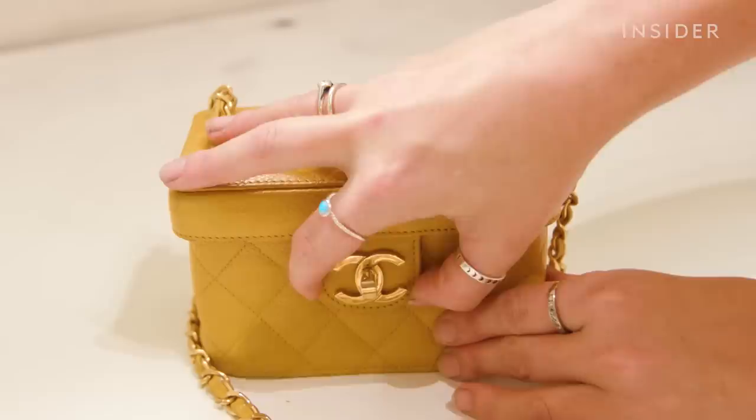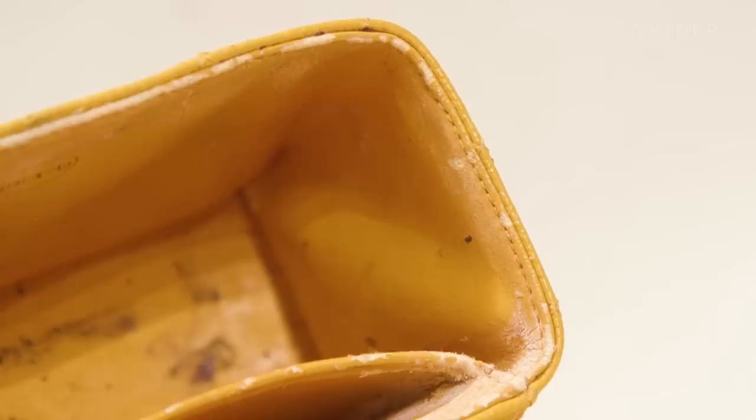My name is Freya Bass and I own Bags Amore, a handbag restoration company in Sydney, Australia. Today I'm going to walk you through how I restore a $4,000 Chanel vanity case.